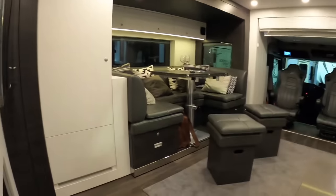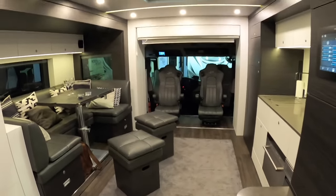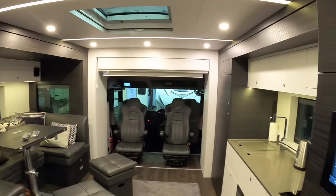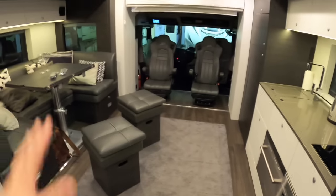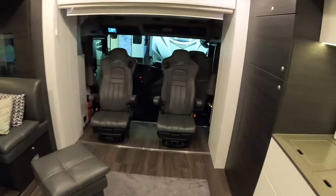What I do like about this is how contemporary it is - the colour scheme is very muted, very smart, and looks really good. In here you can really see the benefits of these slide-outs. When they come in you lose this huge floor space, because they come in to about here and you end up with just a passageway down the centre.